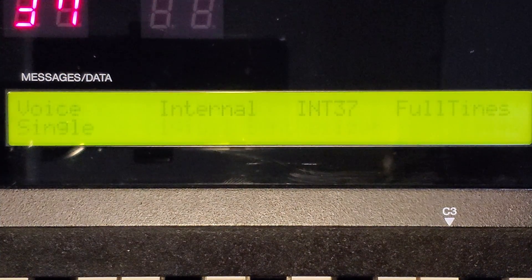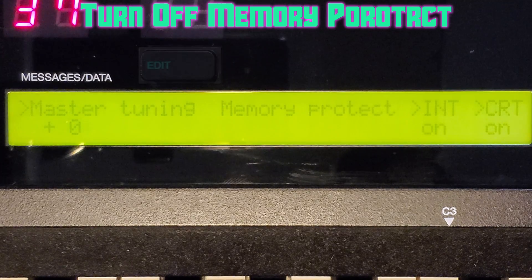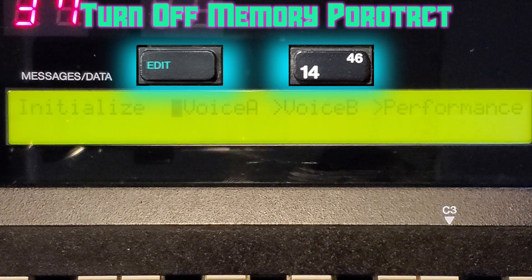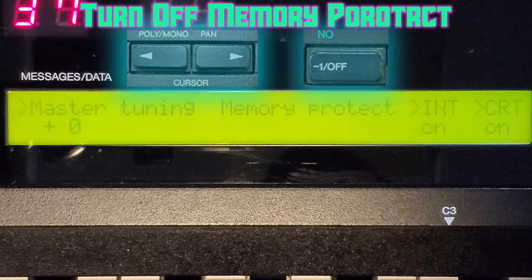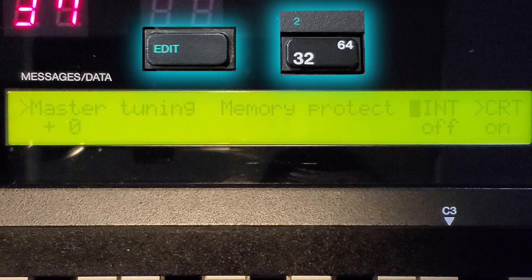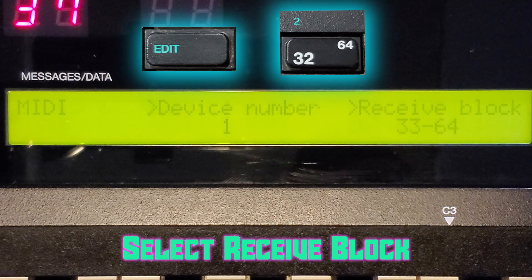To get started, we need to turn off memory protect. Hit Edit and then button 14 — you may need to hit 14 several times to get to the master tuning memory protect menu. At the memory protect menu, use the cursor to move over to Int and hit Off to turn it off. If you're unsure, hit button 32.